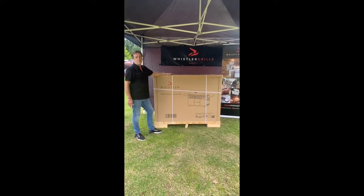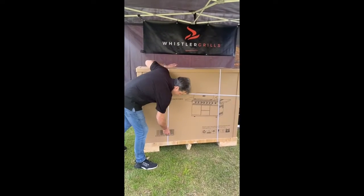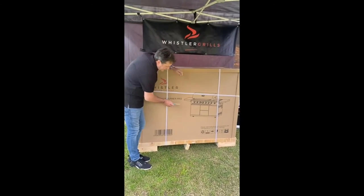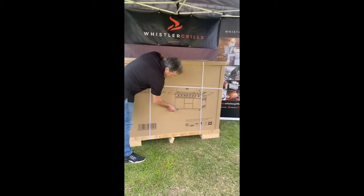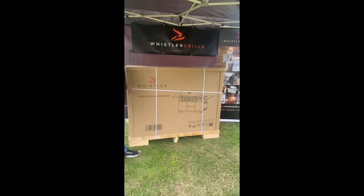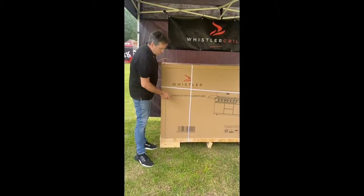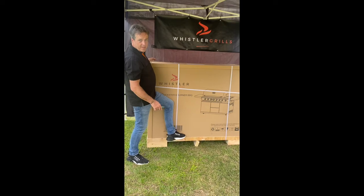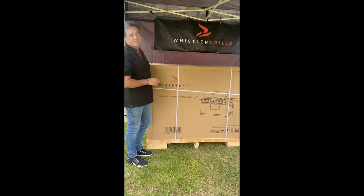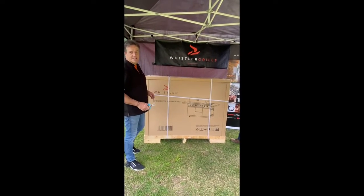You need a minimum of two people to lift the actual grill out of the crate. We've got a sturdy crate for transportation, and as you'll see, there's a curtain of stainless steel that runs around the bottom of the grill. If you're not careful and don't lift it clear of the wooden crate, it will actually bend. So it's really important that you lift and move it out of the crate.